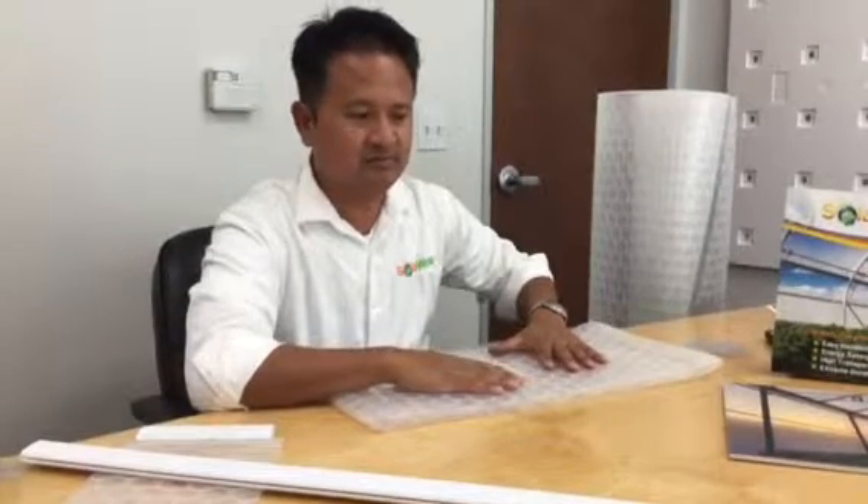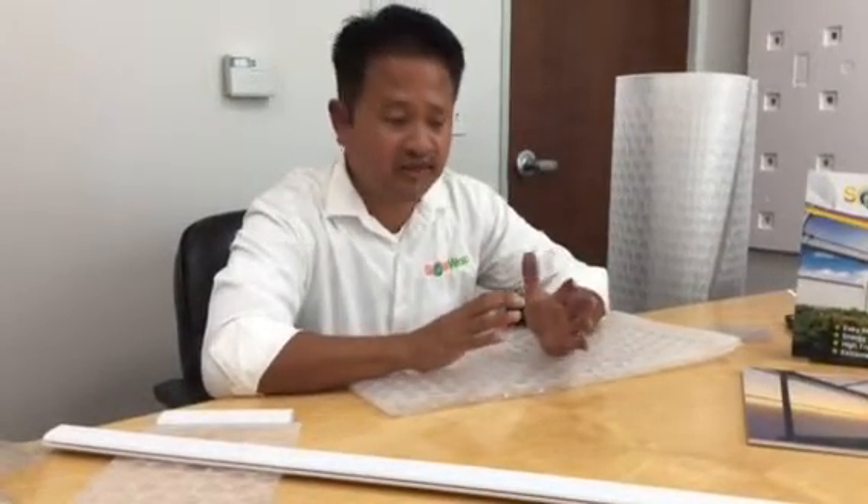I've gotten thousands of requests and people have always compared our film to six mil poly, which is fine. Six mil poly is dirt cheap, not a bad way to grow, but depending on the way you grow and what you want to do, the investment in Solar App will make sense.